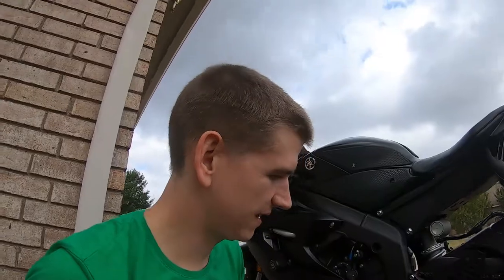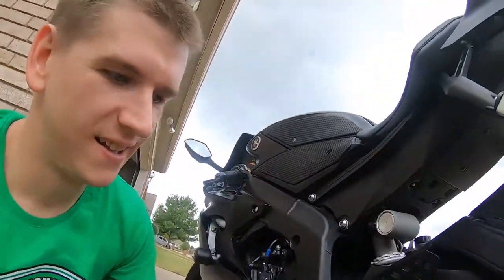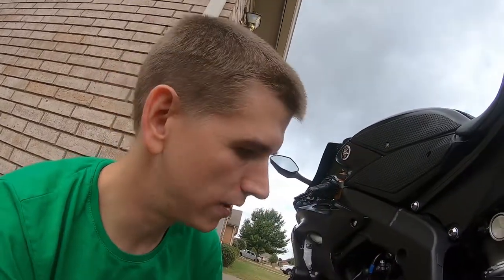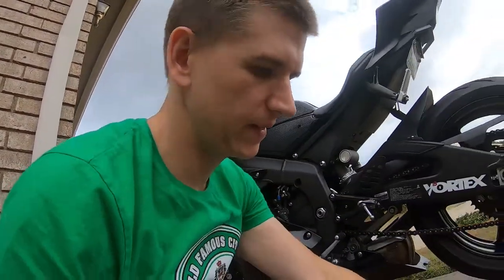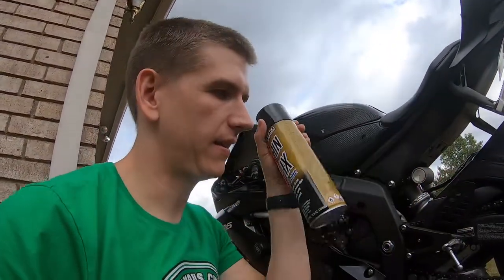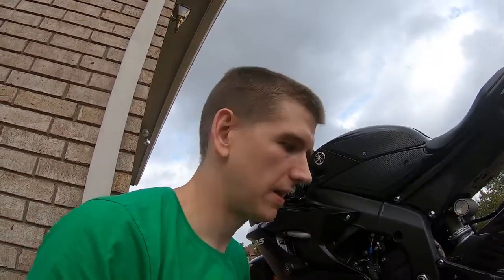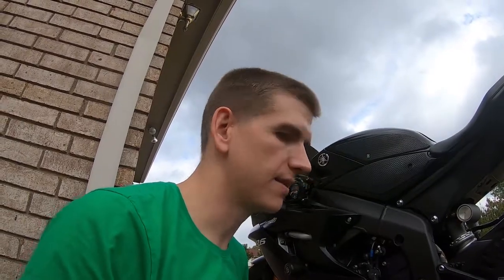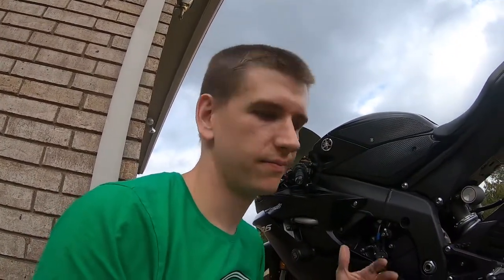Now that we've got the chain all cleaned up and looking pretty, I'll run my fingers on it — I'm not getting any excess dirt, the dirt was already there. I'm now going to apply the chain wax, get everything lubed up really well. While that sits for 15 minutes, it'll be a good time for me to check the chain slack and make sure it's still at factory spec.